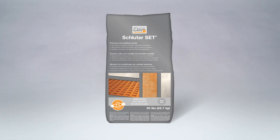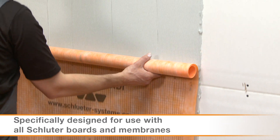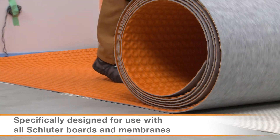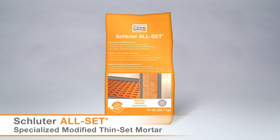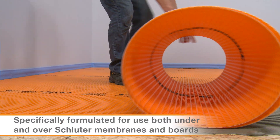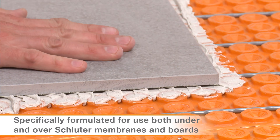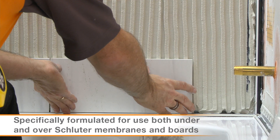We offer three types of Thinset Mortar in both white and gray. Schluter Set Premium Unmodified Thinset Mortar is specifically designed for use with all of our boards and membranes. Schluter All Set, a specialized modified Thinset Mortar, is specifically formulated for use both under and over Schluter membranes and boards. This allows for one type of mortar on the job site, which makes things simpler.